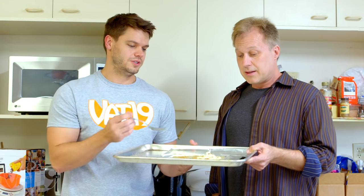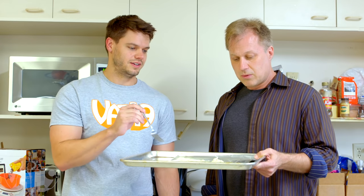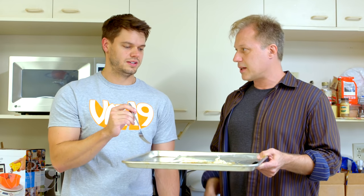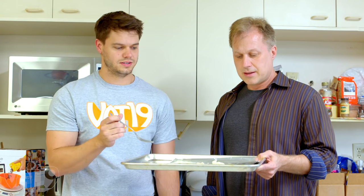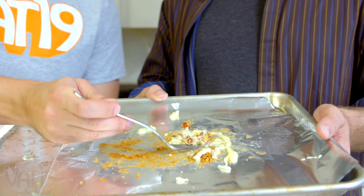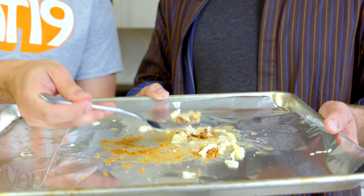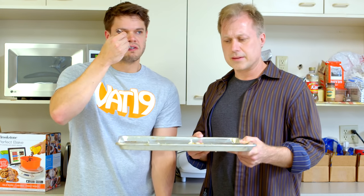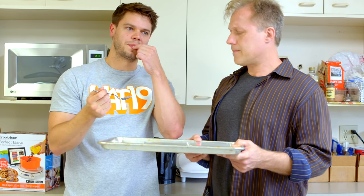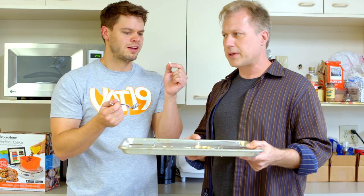So do you want to try it first? Maybe you try it and then I'll try it. Got a little bit of plastic in there. Oh yeah, I think that was from the tip of the vanilla cream glove.